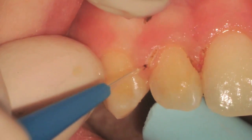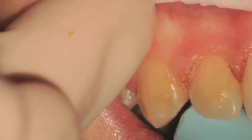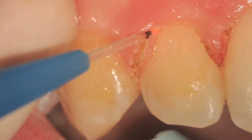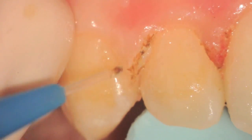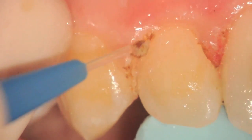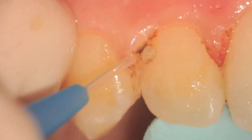The nice thing about the Picastrolite tips is they can really be used almost like a pen to brush away the tissue. You can see this view at higher mag as we're trying to remove the enlarged papilla, which was partly due to poor hygiene during orthodontics and also due to the teeth being brought together with C-chain, causing the tissue to bunch up in between.